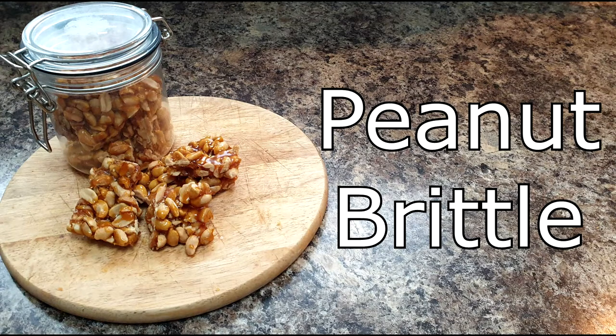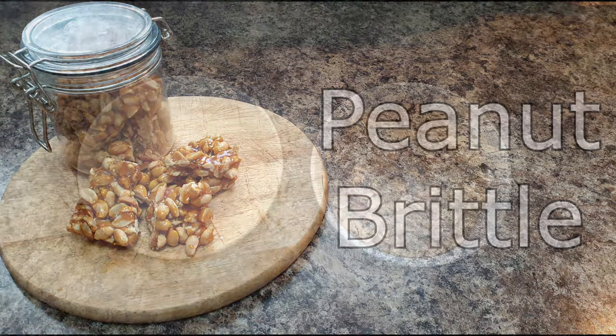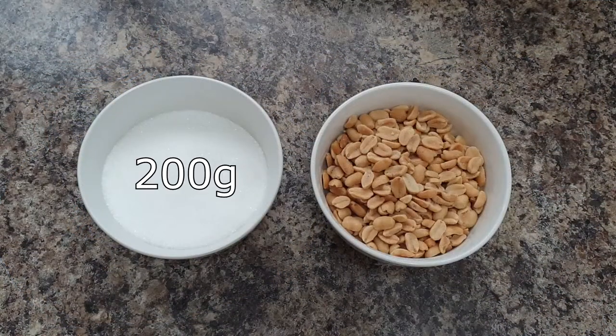Today I'm going to show you how to make peanut brittle. You will need 200 grams of granulated sugar and 200 grams of salted peanuts.